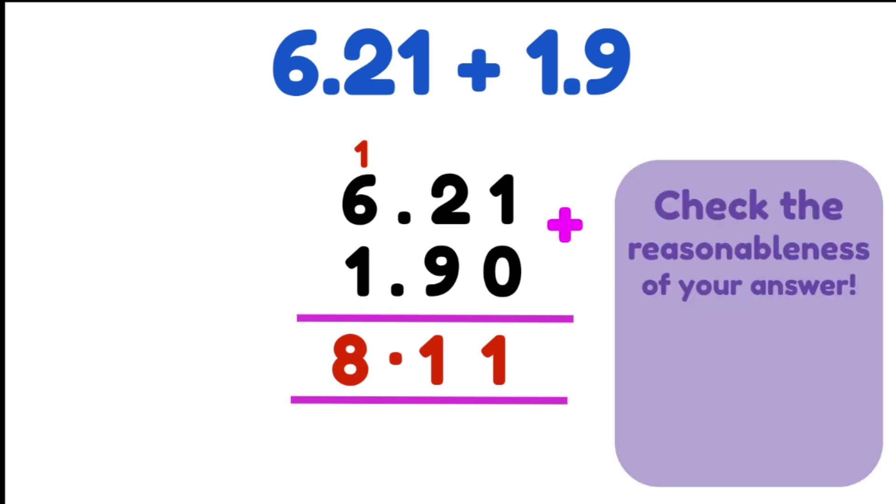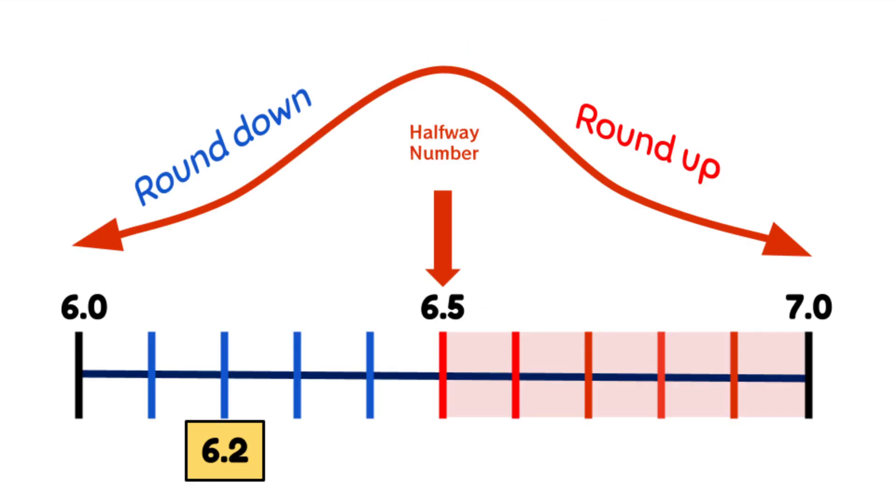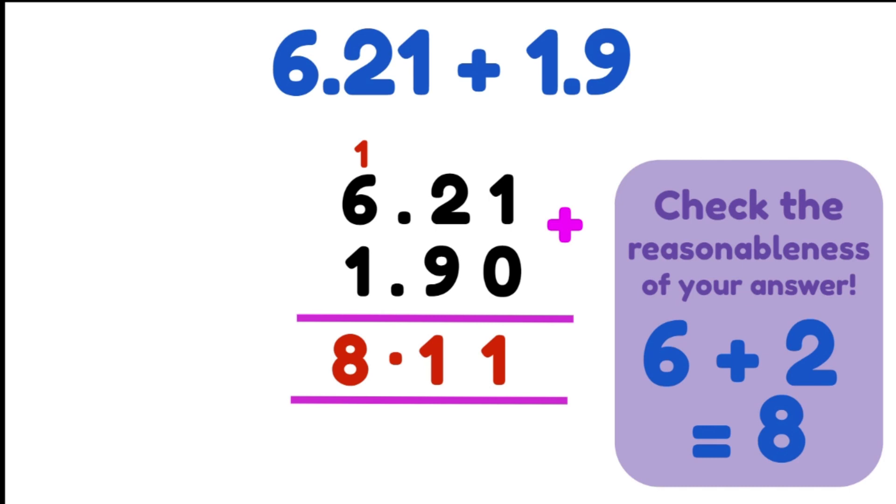We're now going to check the reasonableness of our answer by rounding our numbers to the nearest whole number. Starting with 6.21 — we look at the number to the right of our decimal place, which is 2. 2 is less than 5 so we know we're rounding down to 6. For 1.9, the 9 is greater than 5 so we know we're rounding up to 2. So we end up with 6 plus 2, which is 8. Our answer is 8.11 — the 1 to the right of the decimal is less than 5, so we round down to 8. Our answer is perfectly reasonable and highly likely to be correct.